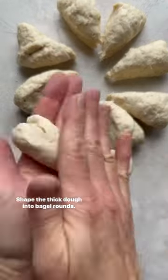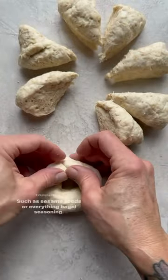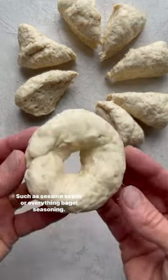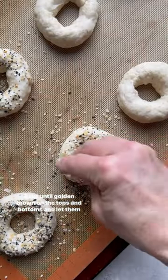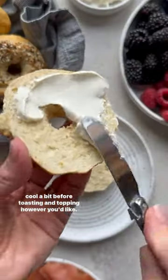Shape the thick dough into bagel rounds, brush with egg white or water, and top with any favorite toppings such as sesame seeds or everything bagel seasoning. Bake until golden brown on the tops and bottoms, and let them cool a bit before toasting and topping however you'd like.